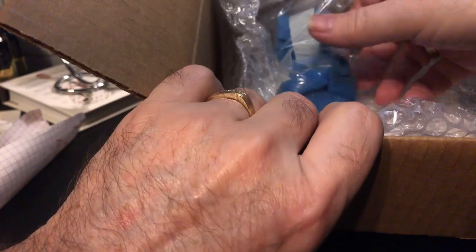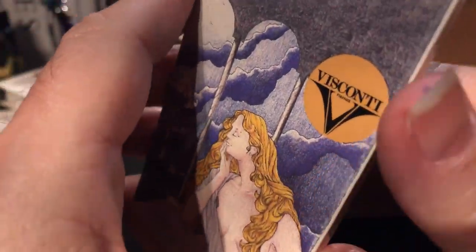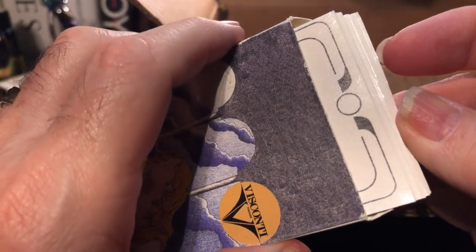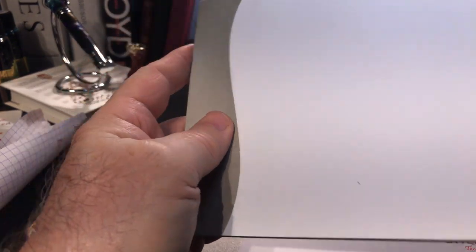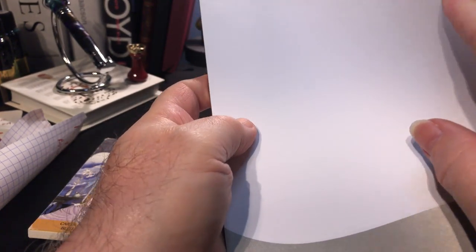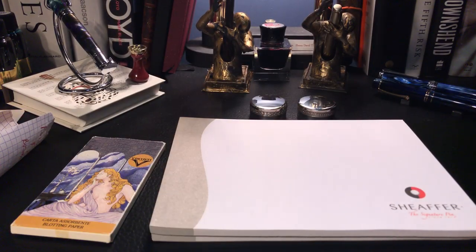Wow, I'm overwhelmed here. Visconti blotting paper from Visconti — isn't that nice? I was just thinking about looking at some blotting paper from my pen store. And in the bottom of the box we have a Sheaffer pad of paper — a couple of Sheaffer notepads. Very nice. Well, that gives me a lot to do.